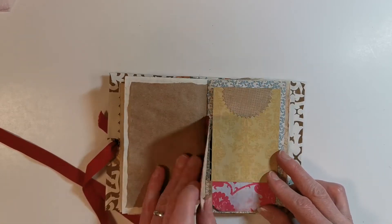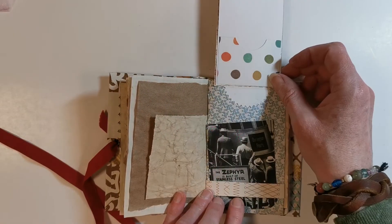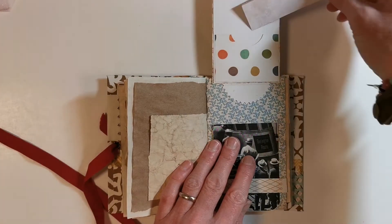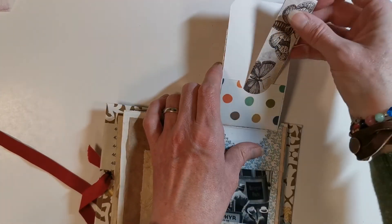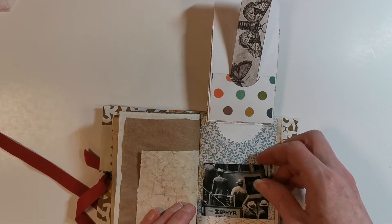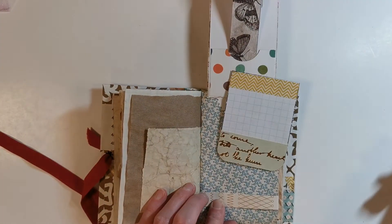These are going to be lots of lovely little pages that I'm going to fill up with pictures and quotes and those kinds of things, and I'm going to show those later once I start filling up this junk journal. Some more pockets, and another little tuck with a journaling area underneath.